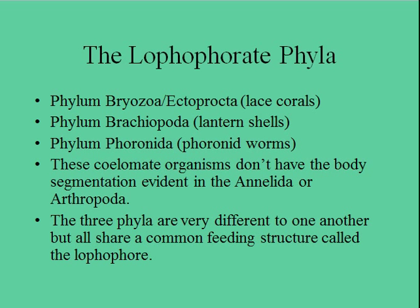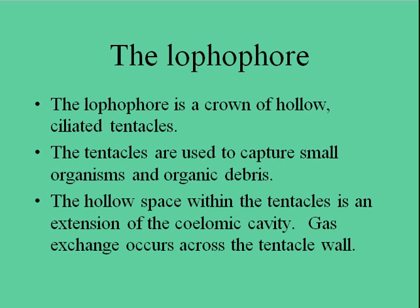Lantern shells — red lantern shells — are in your second year collection, so it would be good to know what you are looking for when you collect those shells. The lophophore is a crown of hollow ciliated tentacles, which we'll look at in more detail later. The tentacles are used to capture small organisms and organic debris, and it's also used as a gill.